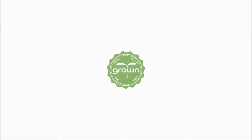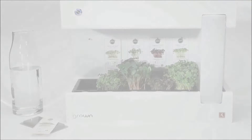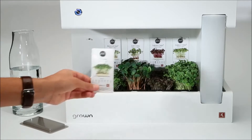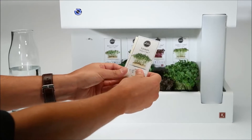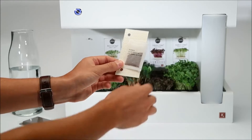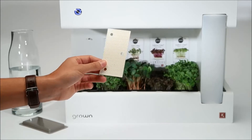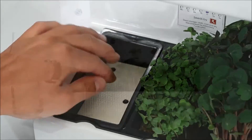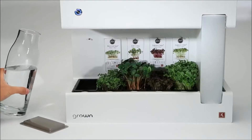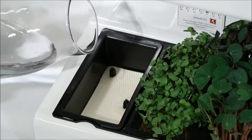Hi! With this advanced indoor garden, you can grow microgreens in your own kitchen. Just use the handy crest pads to start growing right away. Place the wood fiber seed bed in the grow cup and add some water to activate the crest pad.